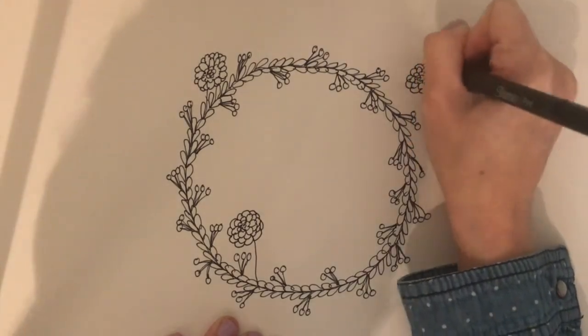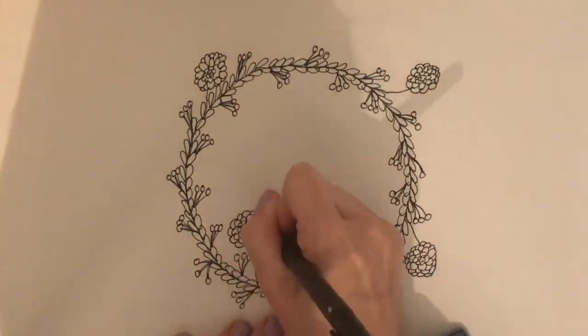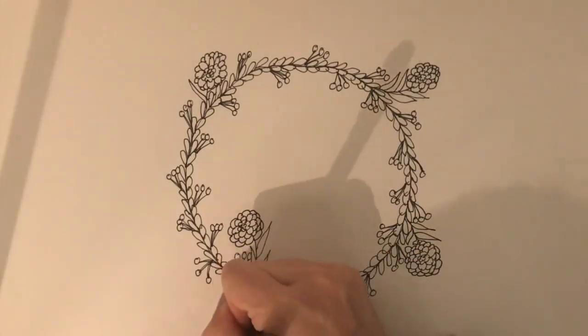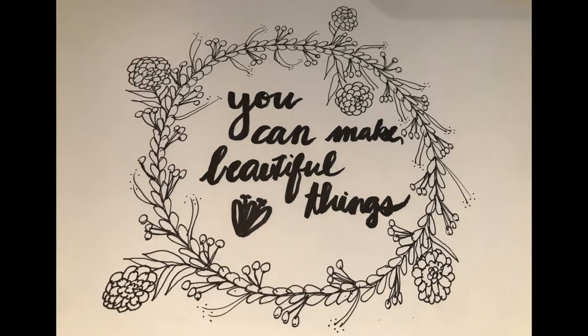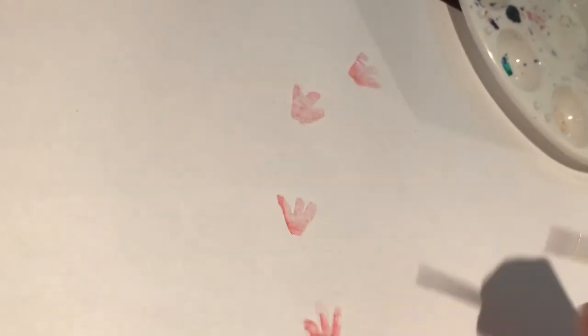Add some different shapes — if you've done lines, do circles; if you've done a lot of circular shapes, do a spiky shape or a leaf. Just keep adding to your wreath until you get the look that you want.